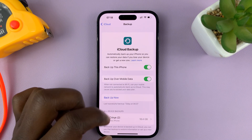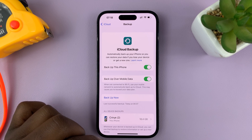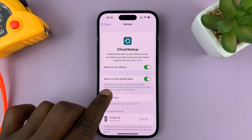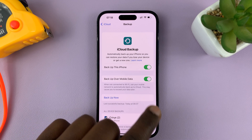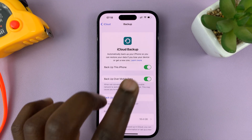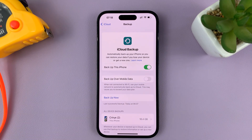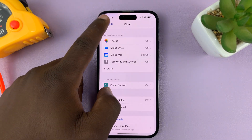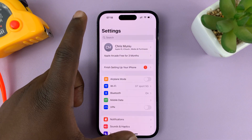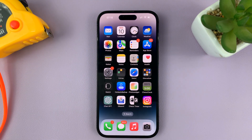You should see the option to backup over mobile data. Currently it's enabled, and it says: when not connected to Wi-Fi, use your mobile network to automatically backup to iCloud. Turn that feature off and your phone will never backup over mobile data — it will only wait until you're connected to Wi-Fi to perform backups.